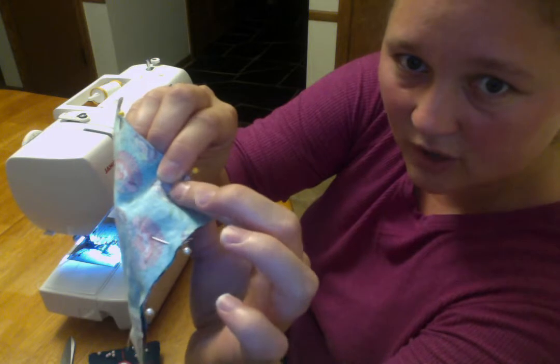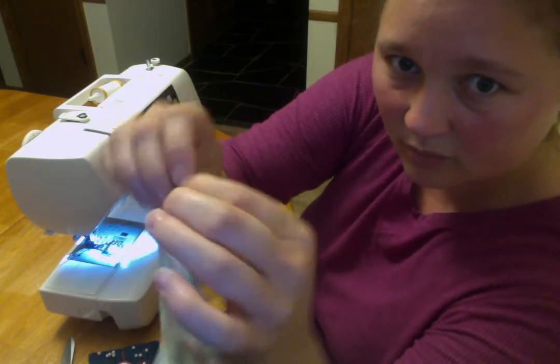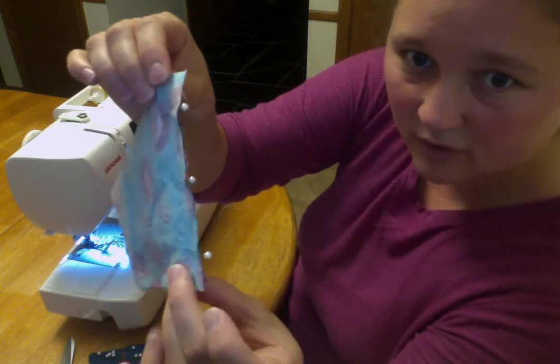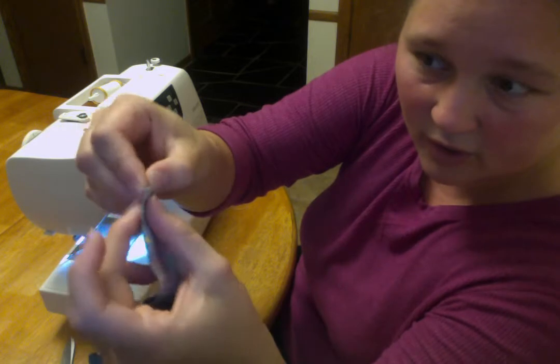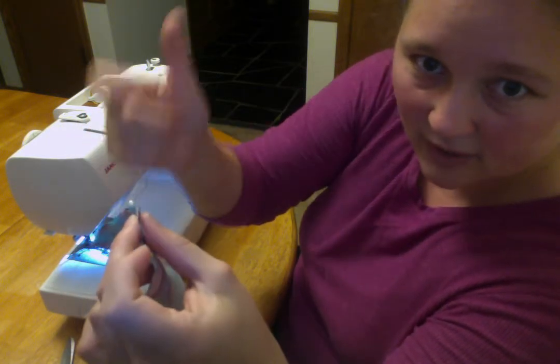Do a little back stitch to lock my stitches in place, keep going, stop with the needle in, pivot, sew, stop with the needle in, pivot, sew, stop with the needle in, sew until I get around to my other yellow pin, sew up to the yellow pin, back stitch, and then I'll be done.